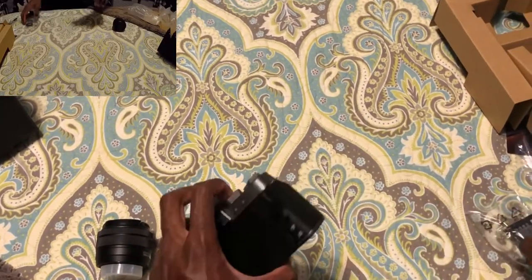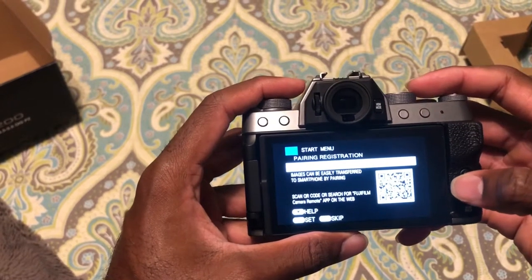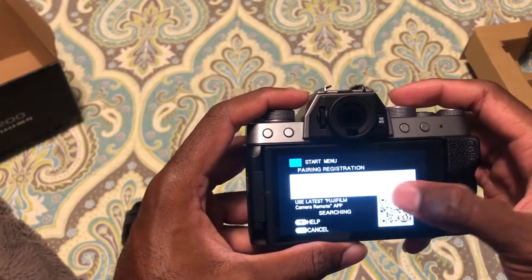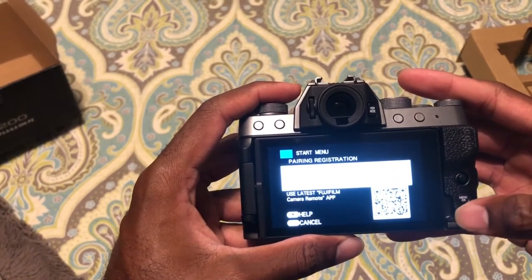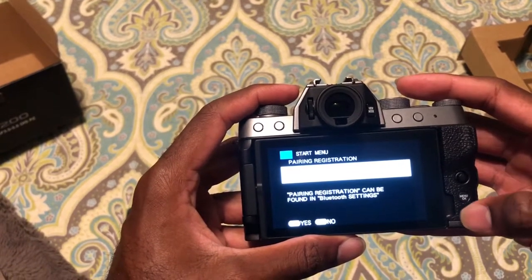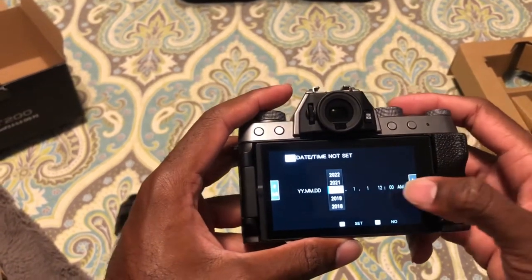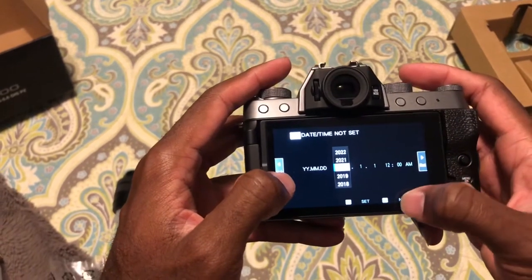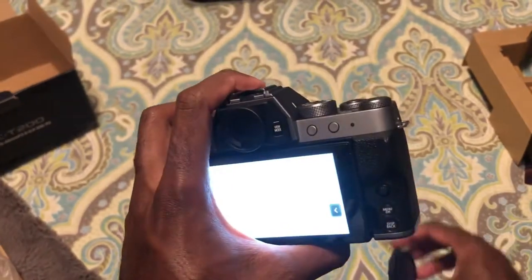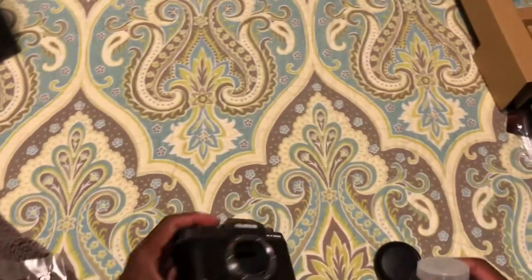Let me get the battery in here and see if I can turn this thing on. Okay. So I need to activate it. I'm going to have to do all that setup. They said this is touch screen. I'm hella stupid — something I always wondered: how does that look without a lens? Let me turn this off and put the lens on. I'm just hella excited.